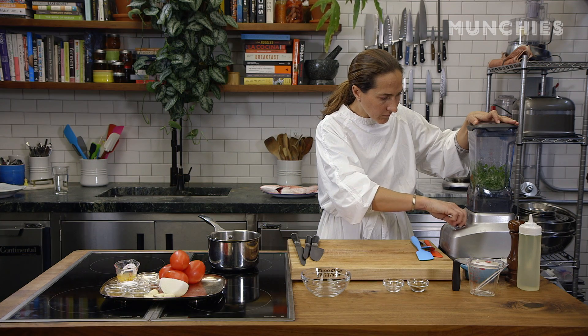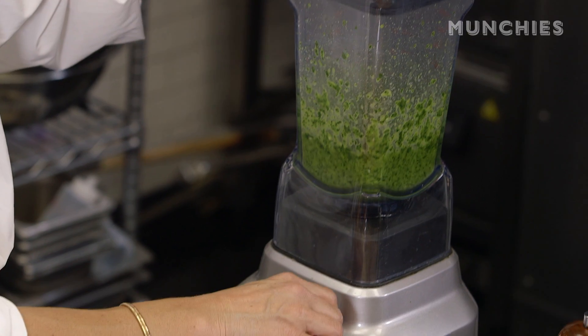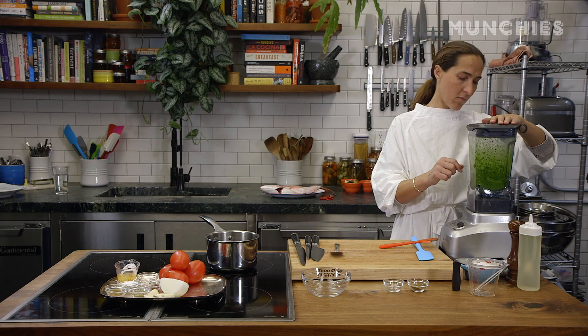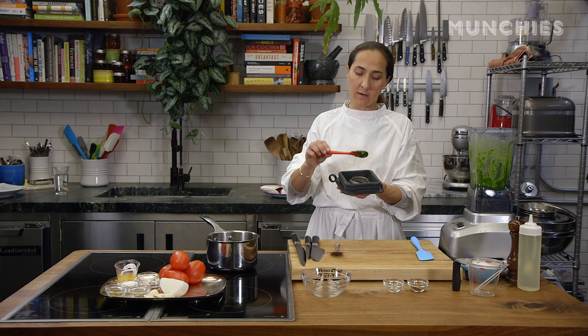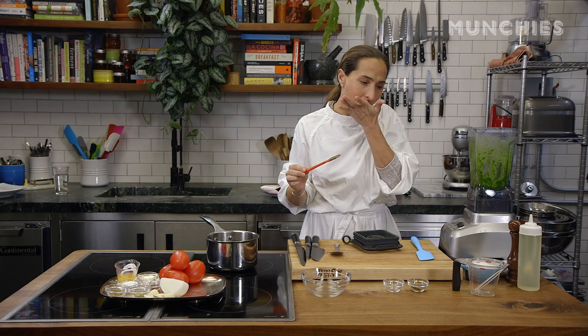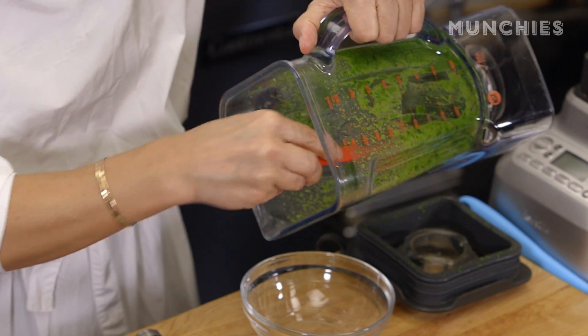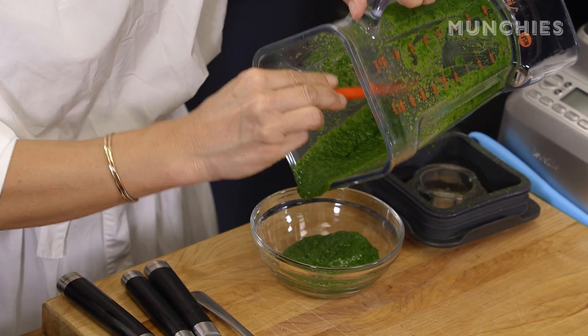This is inspired by an Italian salsa verde. The result is a really bright green sauce — I always like to taste for salt. Usually salsa verde also has capers, lime, and anchovies, but this is the base for any salsa verde that you can eat with.